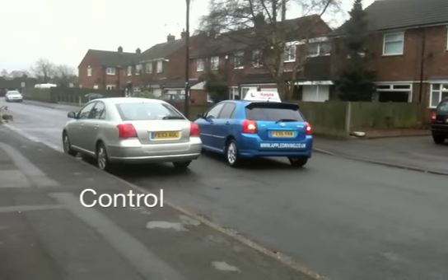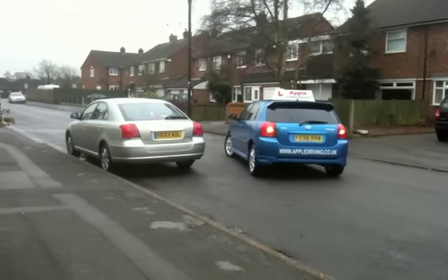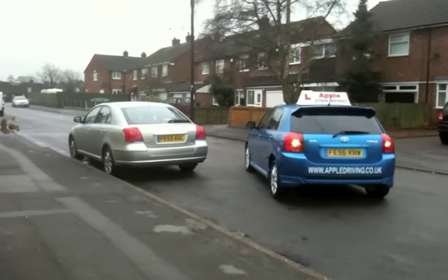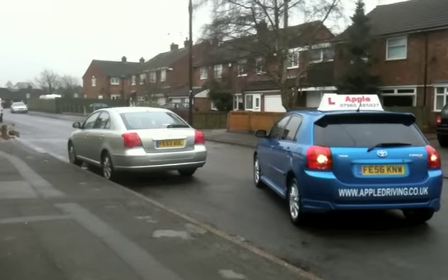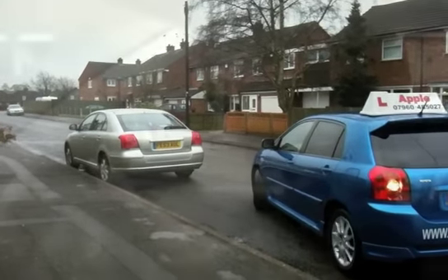Control. Keep the speed low throughout the manoeuvre, like an old man walking slowly. Do not rush. There is no set time limit and it is not a race. Don't steer while stationary as this can damage your tyres and steering. This is known as dry steering.